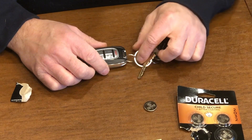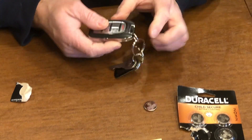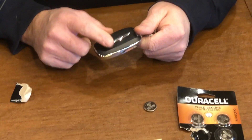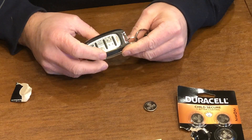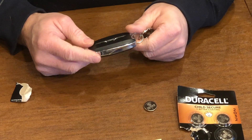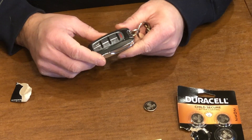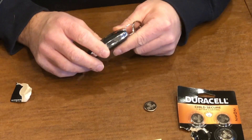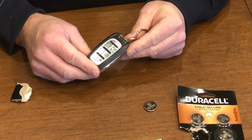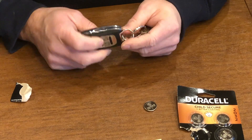Hi, Fix-It-Tony here. Today's video is going to be to replace the battery in a key fob. Specifically, this is a Chrysler key fob. Jeeps will have the same key fob, just a different logo — multi-button remote. This is for a Chrysler Pacifica 2018, but if the key fob looks like this, regardless of your make and model of your car, the technique is going to be the same.